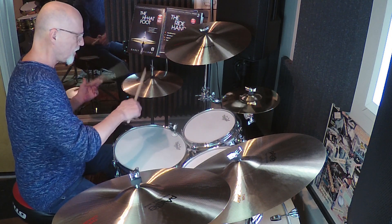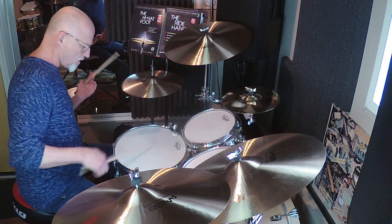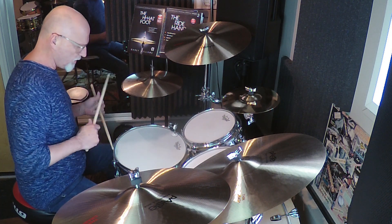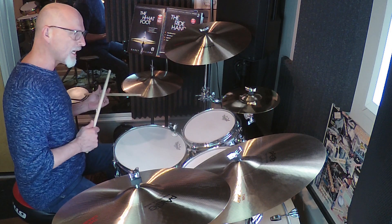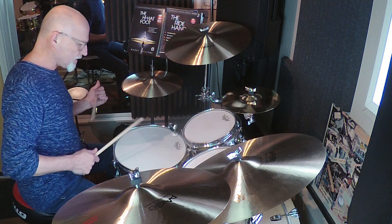So usually if I lean toward the second half — which is the right, right, left side — then when I come to the snare drum I play the first half, which is right, left, left.